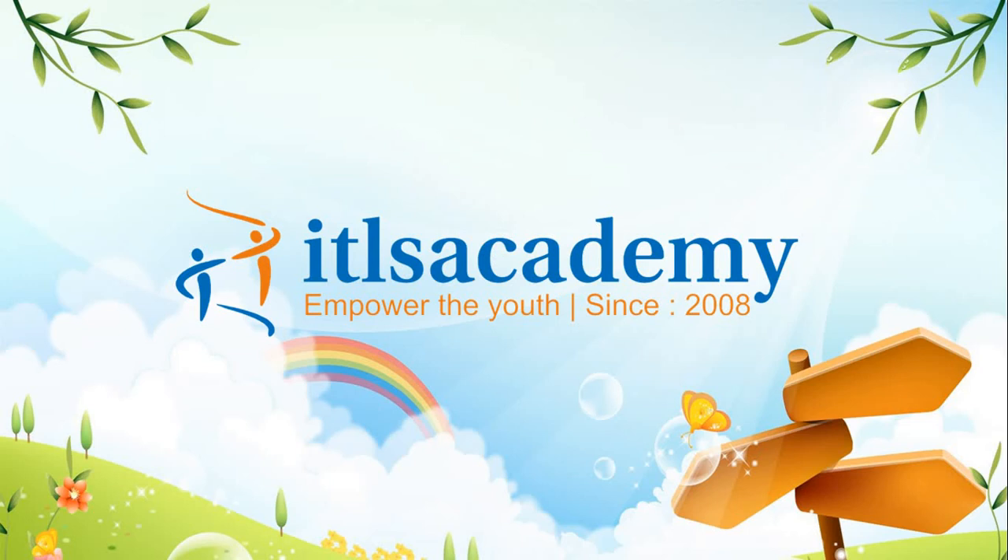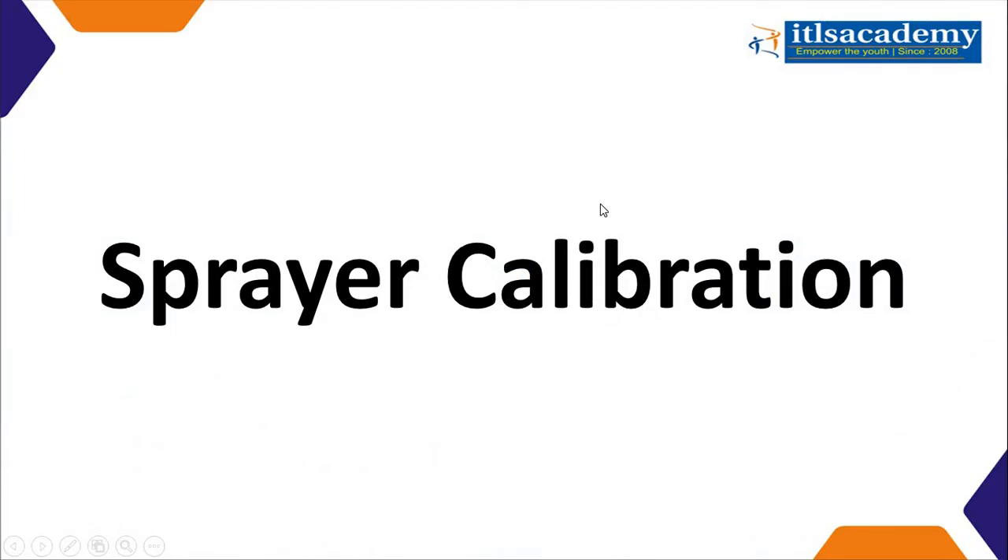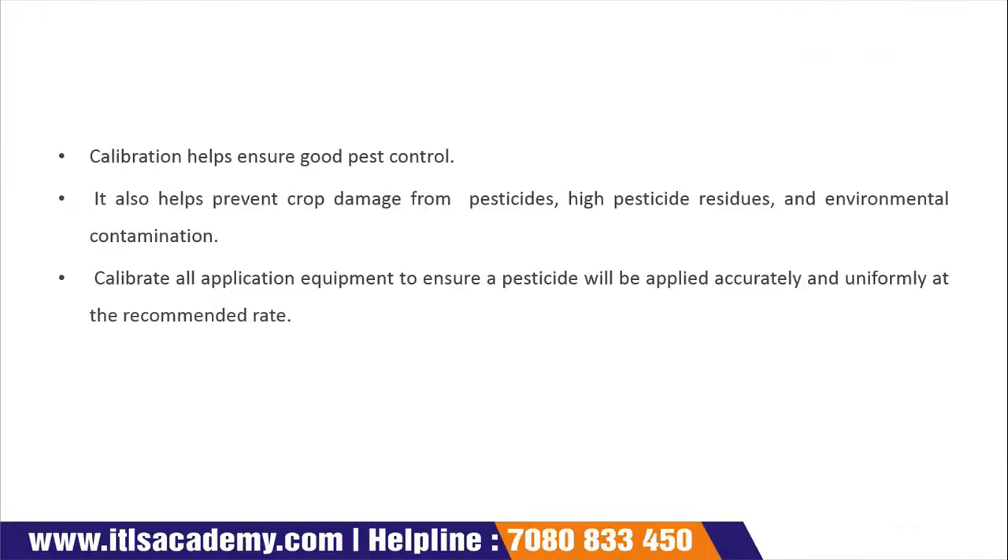Welcome to Ankylase Academy. Today we will discuss in this video lecture. In our last class, we studied spring equipment and its calibration. How do we calibrate it? First of all, let's see what calibration is.